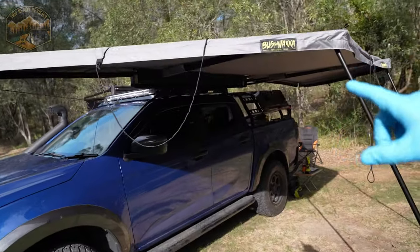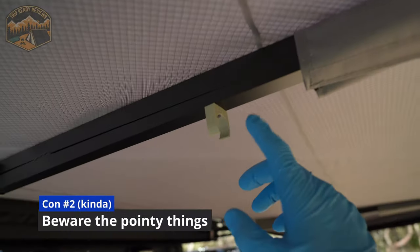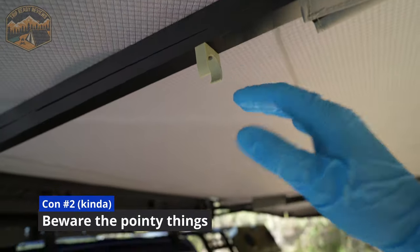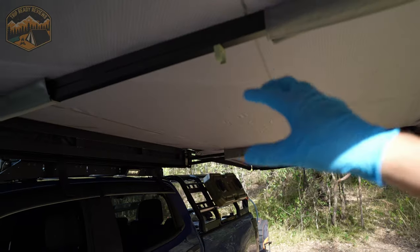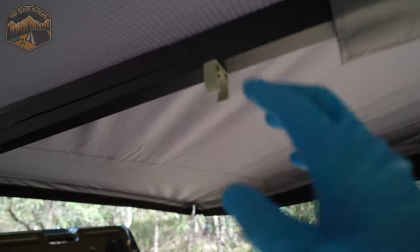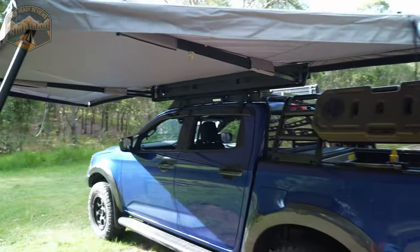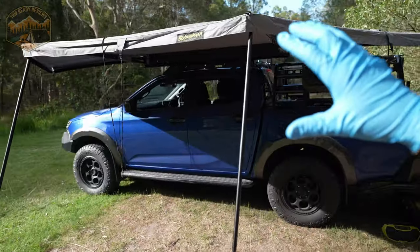It's a bit difficult to find any other cons because this is such a good quality unit. I have absolutely knocked my head on these poles before, so it's more of a user error rather than a design flaw — but there's something to be mindful of. They do serve a purpose and I'd rather have them than not. But other than that, overall it's just a great quality unit.